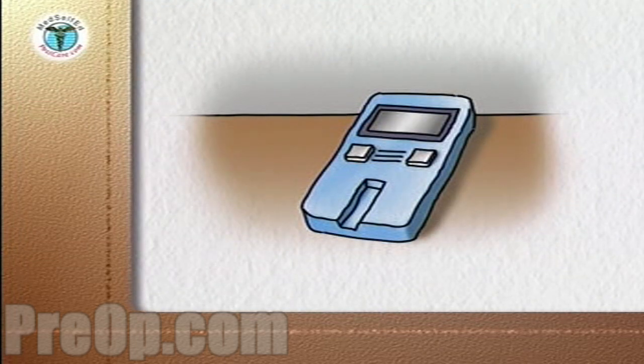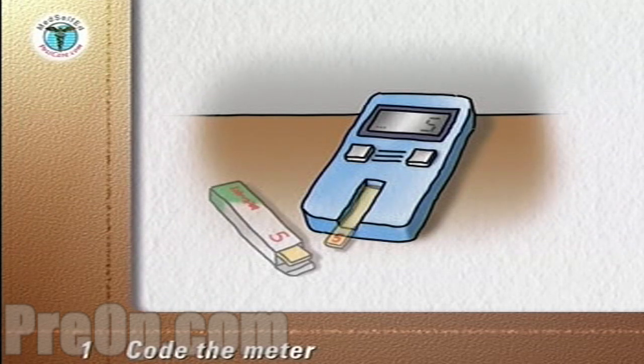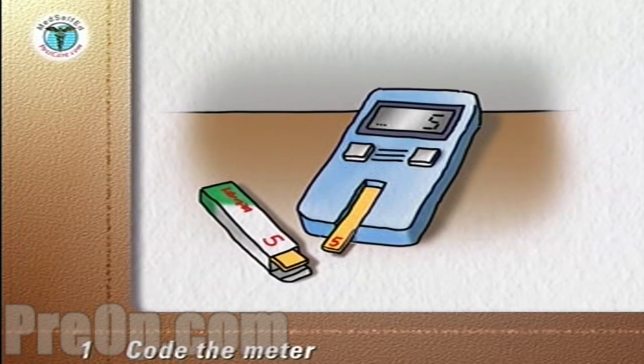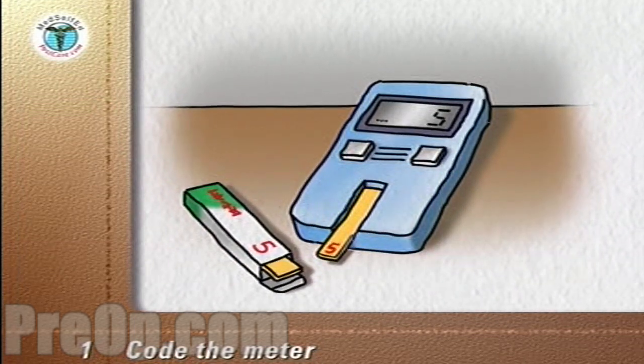The first step is to code the meter — to match or calibrate the meter to the reactivity of the test strip. This is done by following the manufacturer's instructions and matching a number on the meter's display to a number on the code strip or on the test strip package.